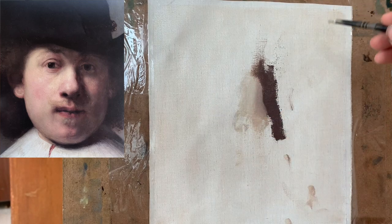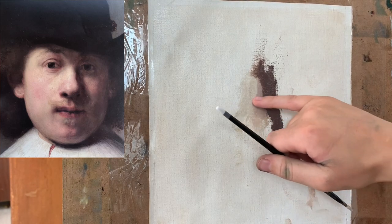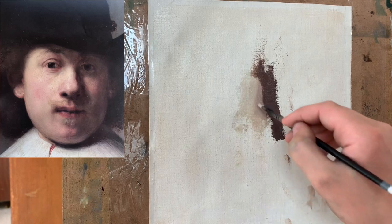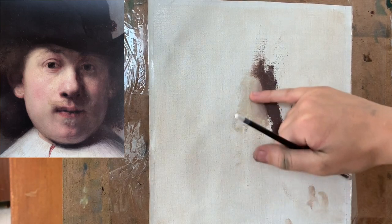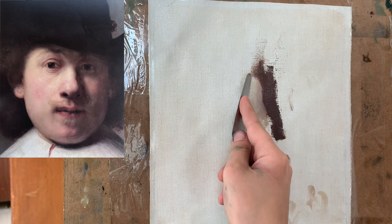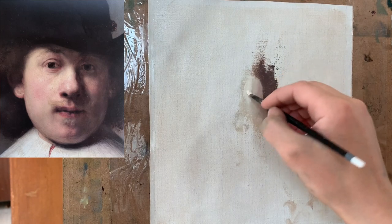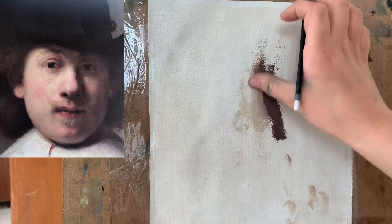Now that I've painted my dark value color and my medium value color, I turn my attention to painting my light value color. I mix up a much lighter value and apply it to the left side of the nose, creating a soft edge between the light color and my medium value color using my finger. I feel like it should be a little bit lighter, so I use my palette knife to scrape away some of the paint. I then use a lot more white to create a much lighter value color and apply that.